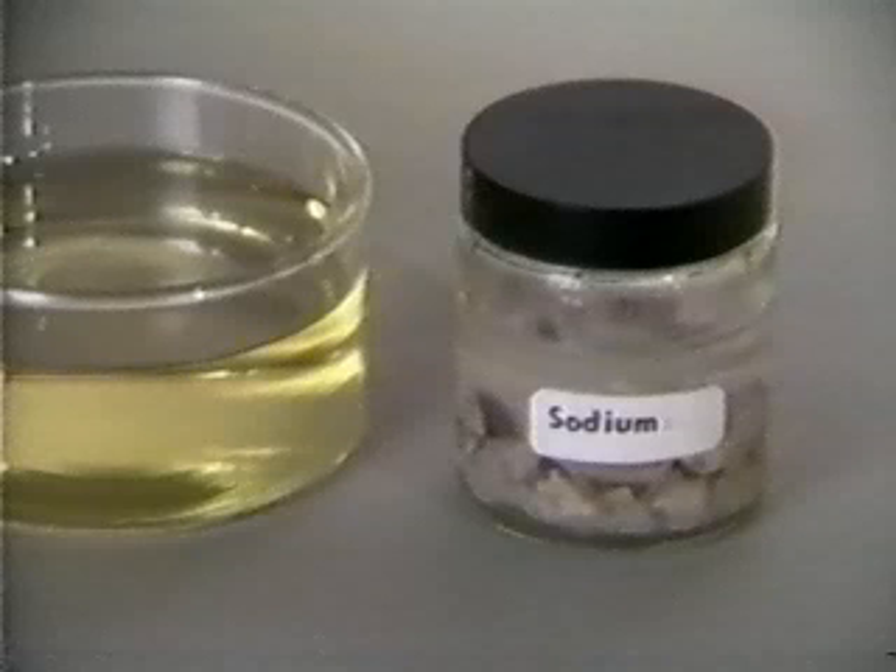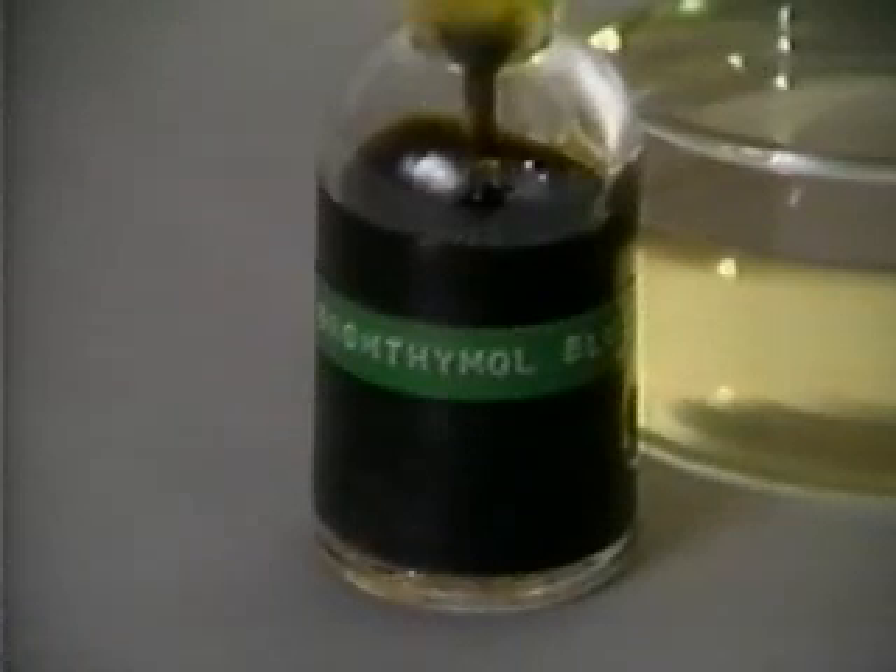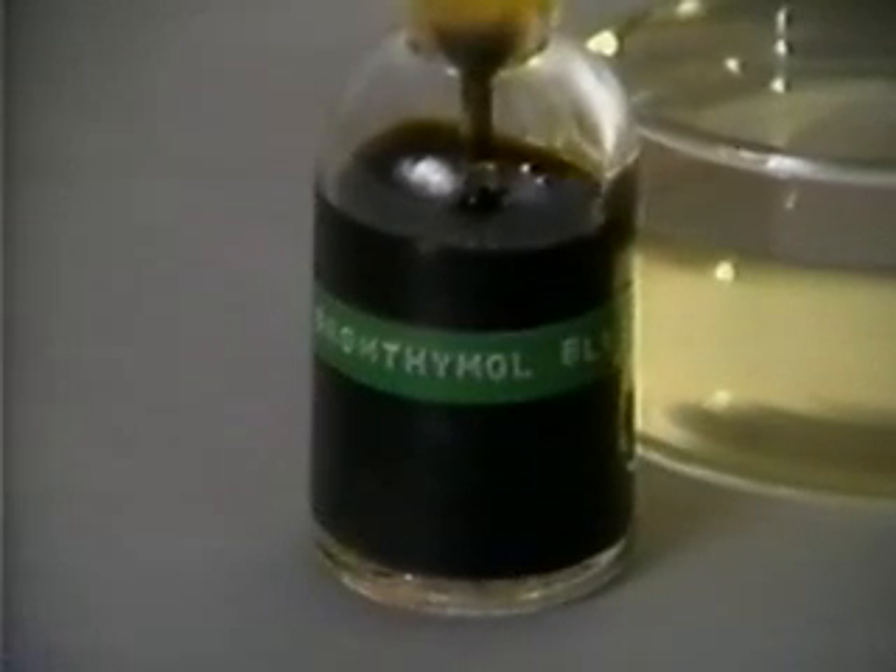In this experiment, sodium and potassium react with water. First, bromothymol blue indicator is added to the water.